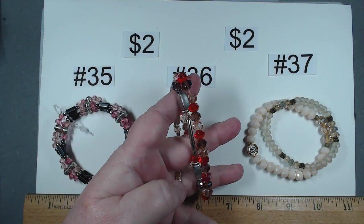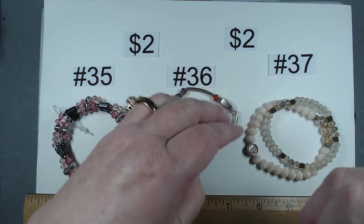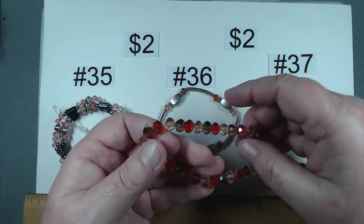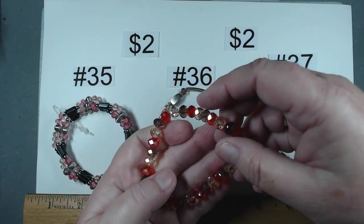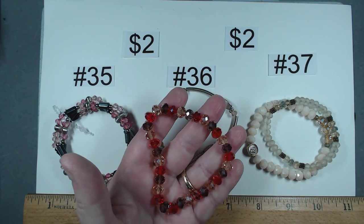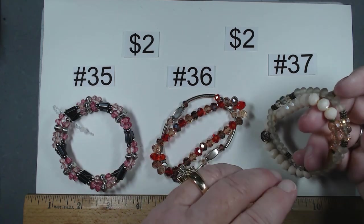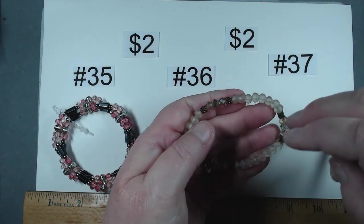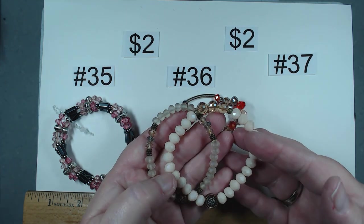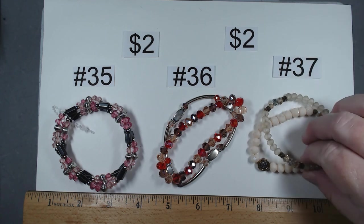These two feature glass beads, item number 36. This one has silver tone with random glass beads, and this one is loaded with fantastic colored beads. It has been worn quite a bit, feels a little stretched, but lots of life left. If not, take it for the beads. Number 36, $2. These two look older — one with frosted beads, one with opaque almost champagne color. Really pretty together and separately. Number 37, this duo also $2.